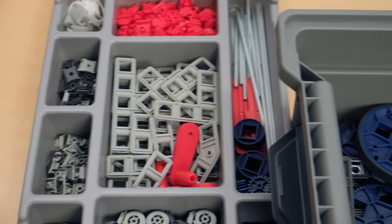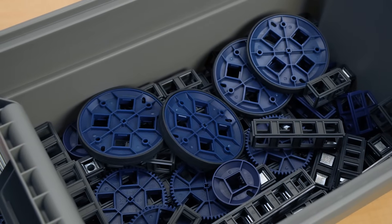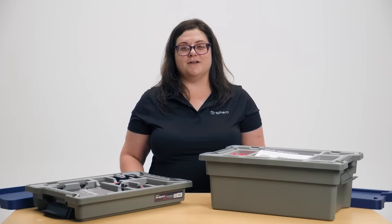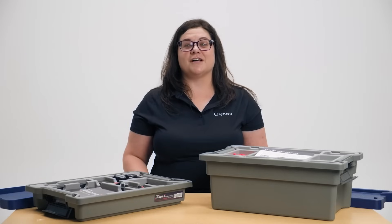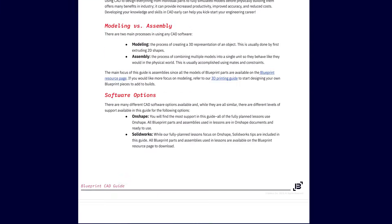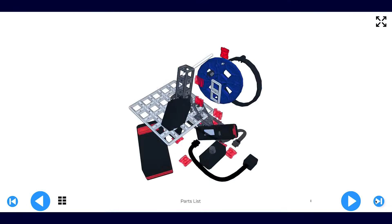Each Blueprint engineering kit provides over 300 pieces to build simple and more complex builds. We provide over 30 guided builds to help get students started with the kit. Then, once they're more comfortable with the kit, they can use what they've learned to make creations of their own. Blueprint includes a comprehensive online curriculum that includes teacher guides, student handouts, lesson slides, and interactive build instructions.